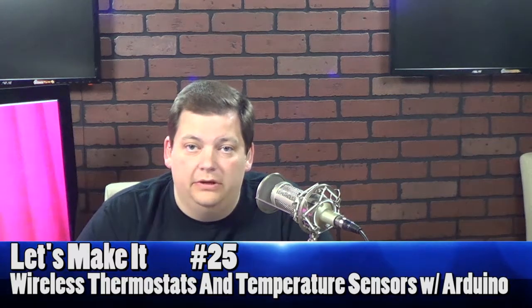Hello and welcome to another episode of Let's Make It. This is episode number 25, and this week I'm here with Bob again. We're going to talk about how to make a thermostat, and we're going to show it in two different kinds of temperature sensors. Bob did the most popular one, and I took the temperature sensor from the sensor episode and integrated it into a thermostat.